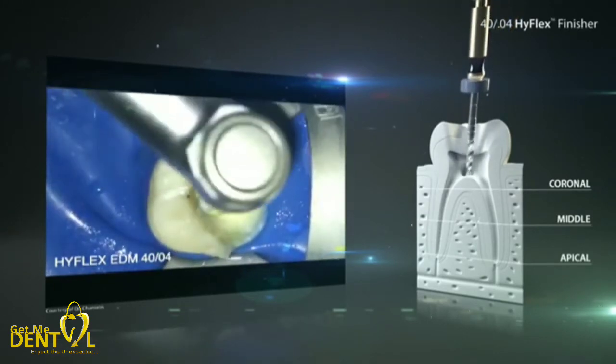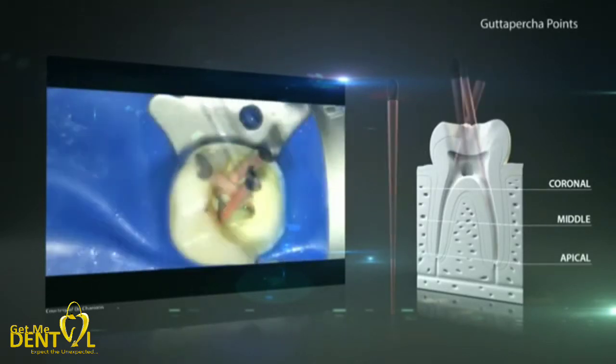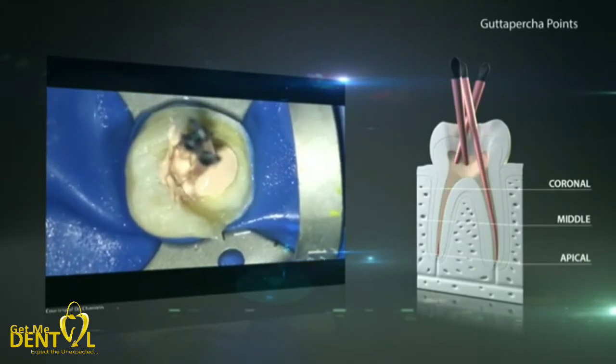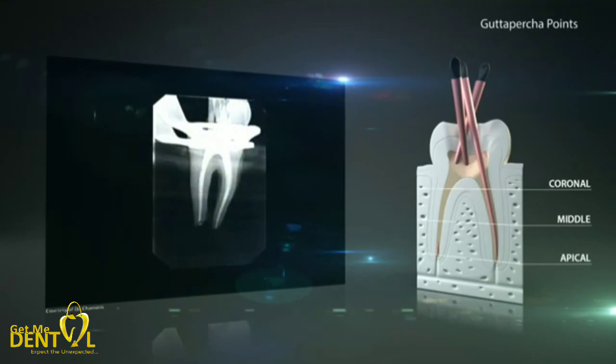After the preparation and the thorough rinsing and drying of the canal, it has to be sealed permanently to prevent ingress of bacteria. With perfectly matching gutta-percha points and gutta-flow bio-seal, an optimum seal of the root canal can be achieved. The additional bioactive property of the gutta-flow bio-seal regards the formation of hydroxylapatite crystals on the surface after curing, when the material comes in contact with body fluids, which can additionally support healing.